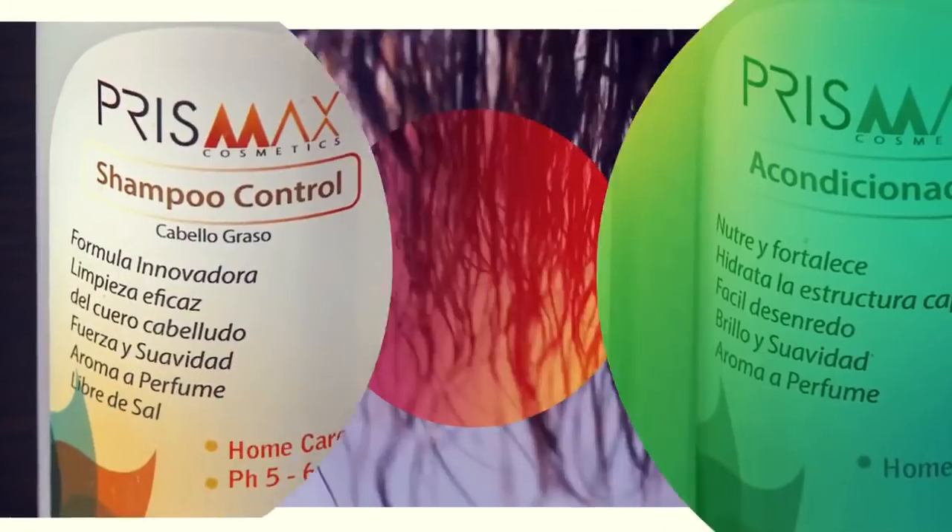Recover even the most damaged dry hair with our nourishing hair Botox conditioner. Prismax's essential hydronutritive hair Botox treatments are highly recommended by hair care professionals.